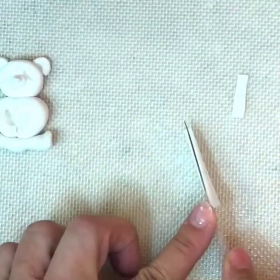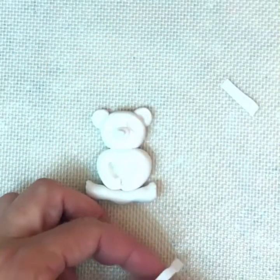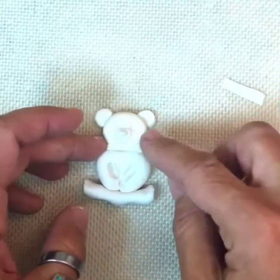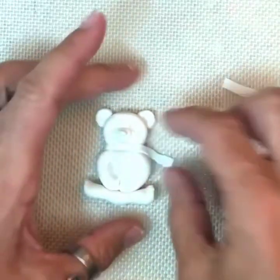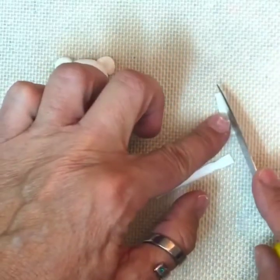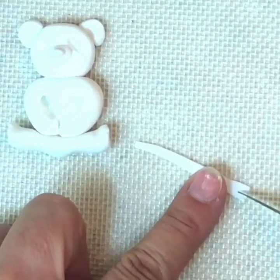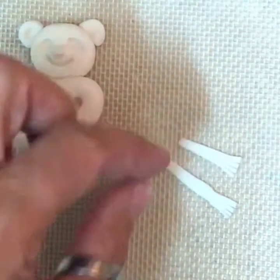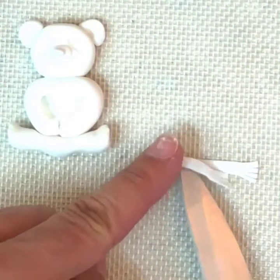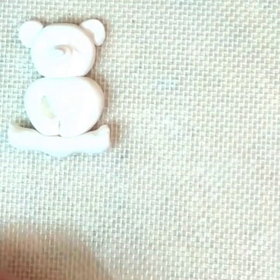Taper it very thin. You want to work fast because your fondant and modeling chocolate like to dry up. Take your cutting tool and give the short piece a little fringe. Add a little bit of water on that piece, then stick them together — the shorter piece goes underneath the longer piece. Set that aside.